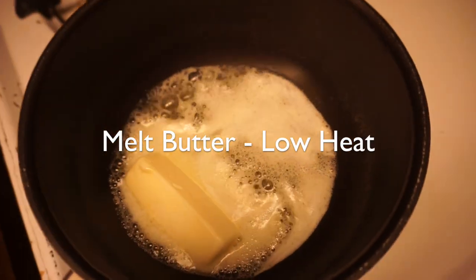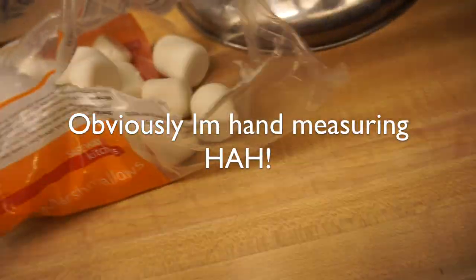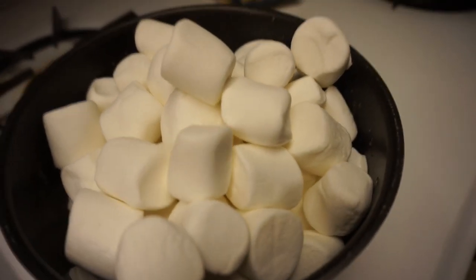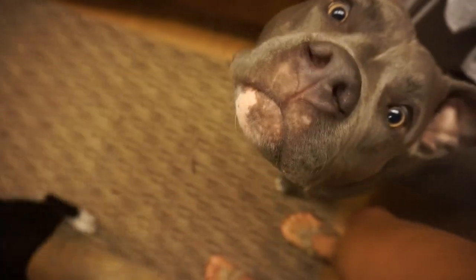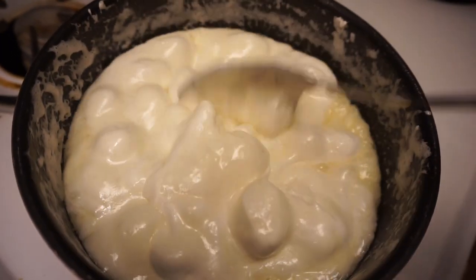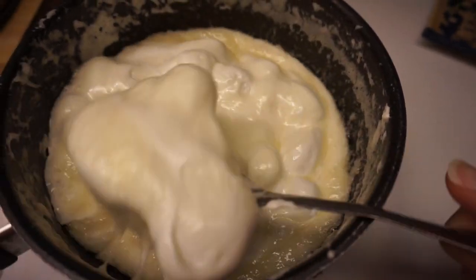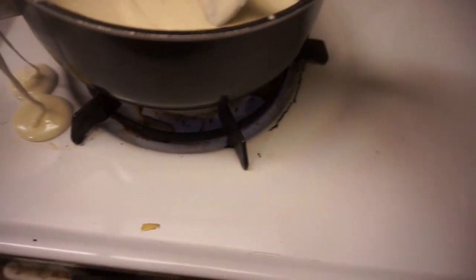We're gonna use this pan instead. They're gonna melt down. Making in progress — oh yeah, I made that work! Work, work, work, work.